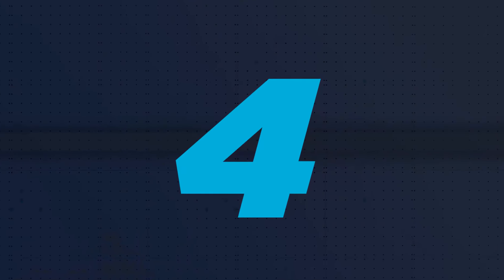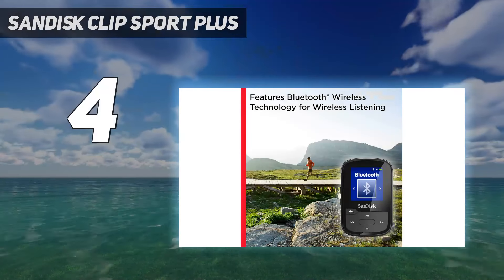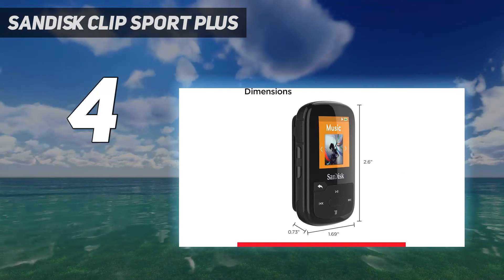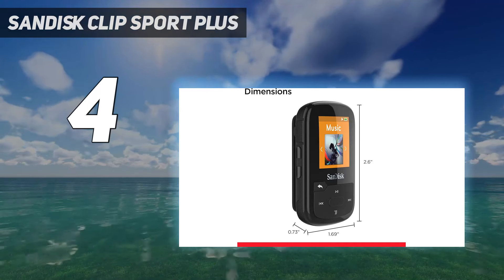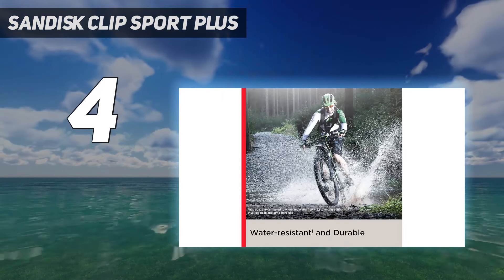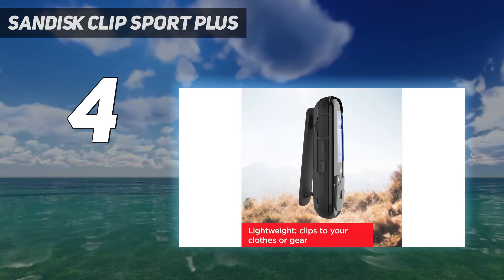Coming in at number 4: the SanDisk Clip Sport Plus. The best option for working out, this MP3 player is small and light. It only offers 16GB of storage, and although that's not much in comparison to a phone, it still holds plenty of songs. Despite being built for sport, it supports a pretty wide range of audio formats, including MP3, AAC, FLAC, WAVE, and WMA.